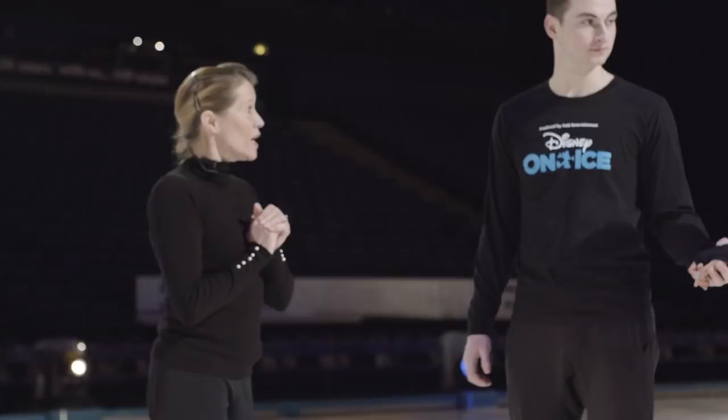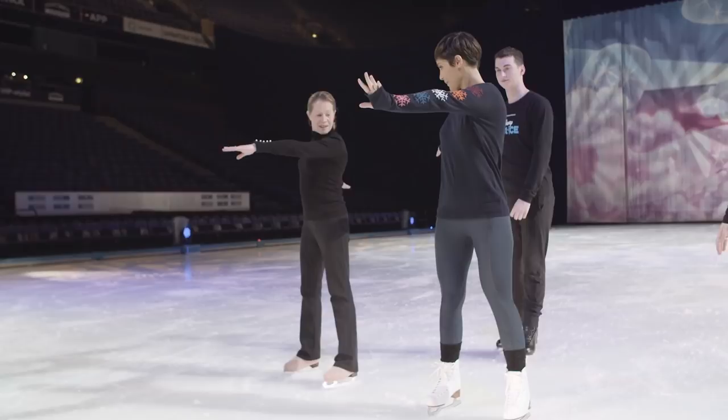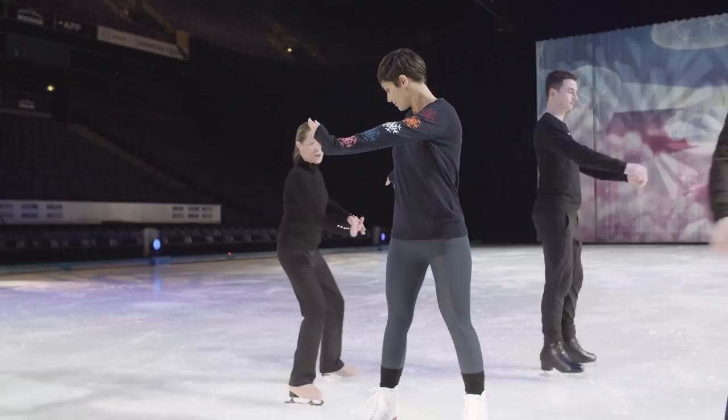Shall we get started? All right. Hold my hand. Do you want to try to learn how to turn? Yeah. So you're going to put your arm in front of you like this, feet apart, and bend your knees. And you're going to rotate — push with this hip. Oh, she's going for a double, guys!